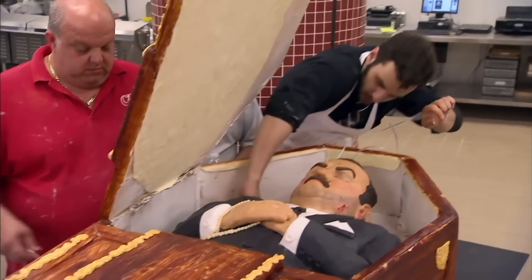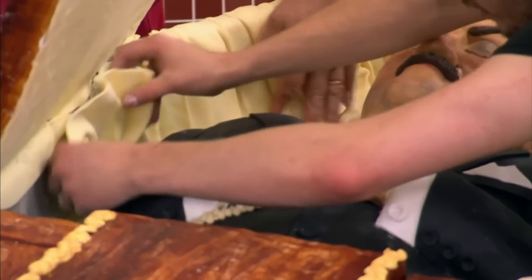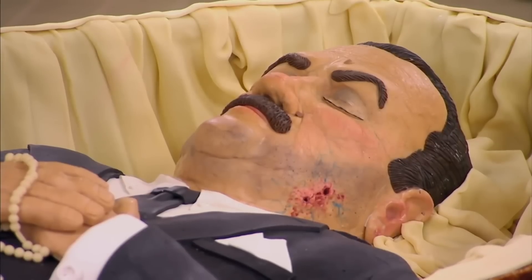We add the tubing so that we can make the blood come out of the vampire bites on Danny's neck. We add a little material for the coffin, and there you have it — a cake fit for a vampire.